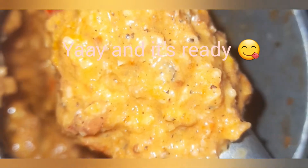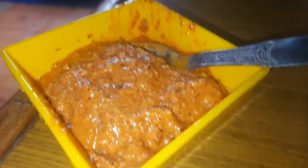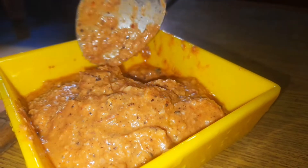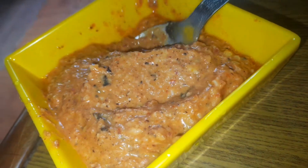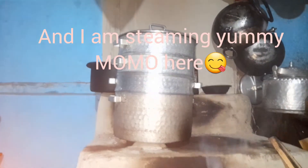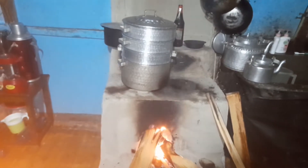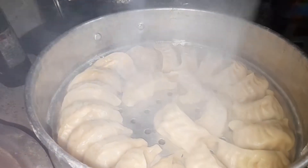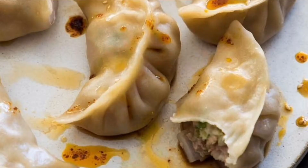1 inch of salt, 1 teaspoon of soy sauce. I'm going to put it in a little bit.